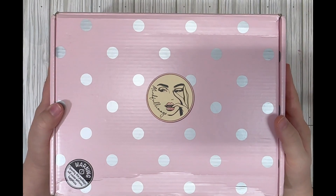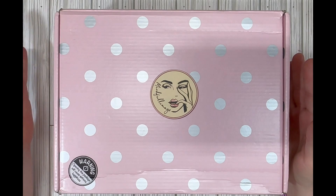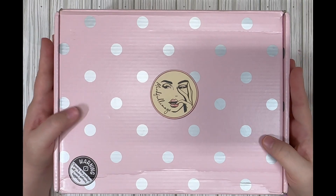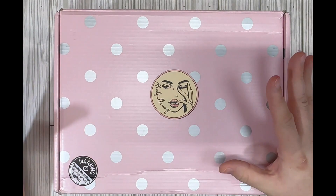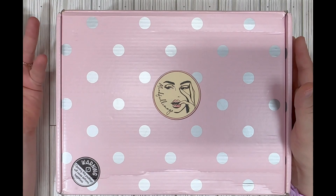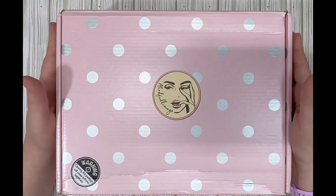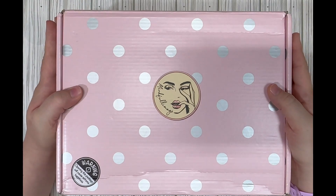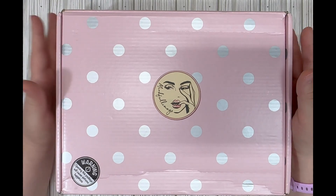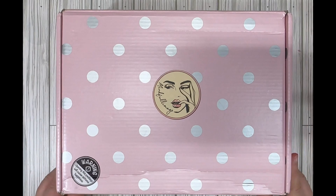This is the Mindful Image Junk Journaling Challenge Box. You get a bunch of themed items inside — old, new, vintage, all that — just a mix of different things. The challenge is to create a project using everything in the box, just some of each item. Then you can go to the Mindful Challenge Facebook group and post your project for a chance to win a free box. Even if you don't want to do the challenge, it's great just to add to your stash. I'll put all the info for the subscription in the description box below.